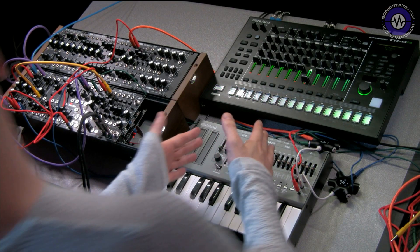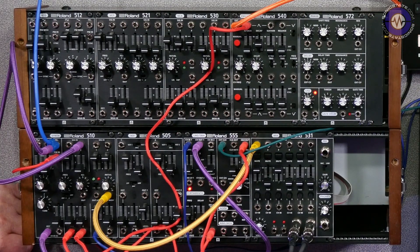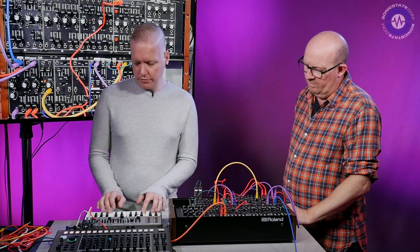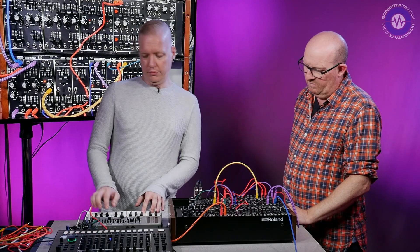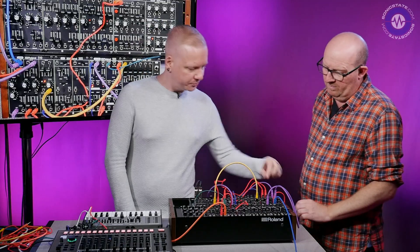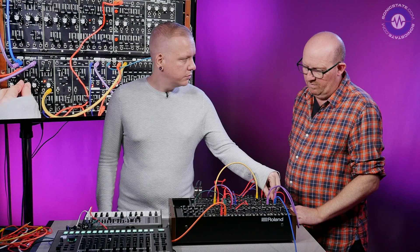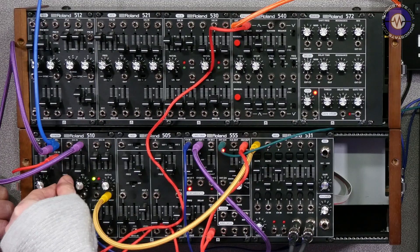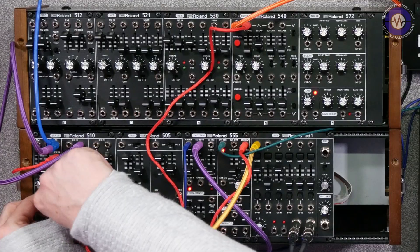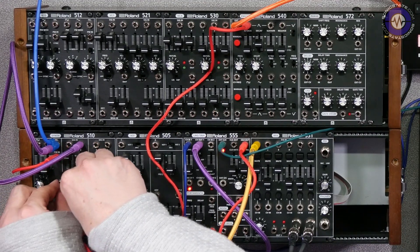So now we have the SH-01A sending CV and gate to the system, and we can just make a little sequence — something random. Now we can have a listen. It's very flat at the moment. Can have a listen to the filter there. It's got that Roland thing, hasn't it — the beefiness. And of course, if you turn up the resonance, it gets nice and slimy.